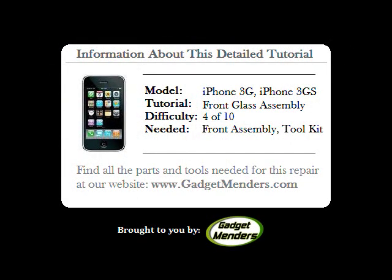You are performing this repair at your own risk. We cannot be held responsible for any injuries or damages done to your device while attempting a repair.